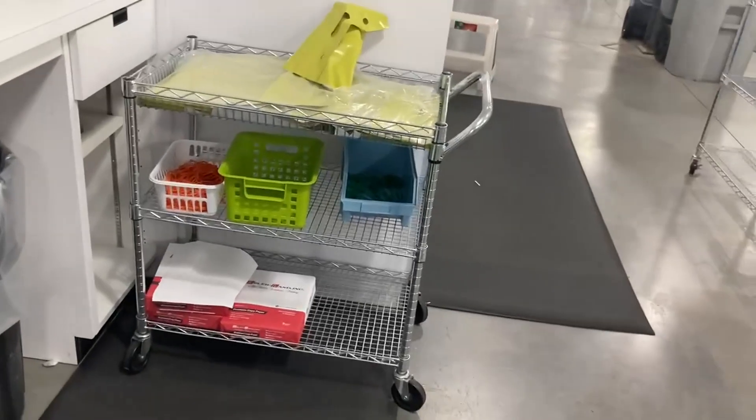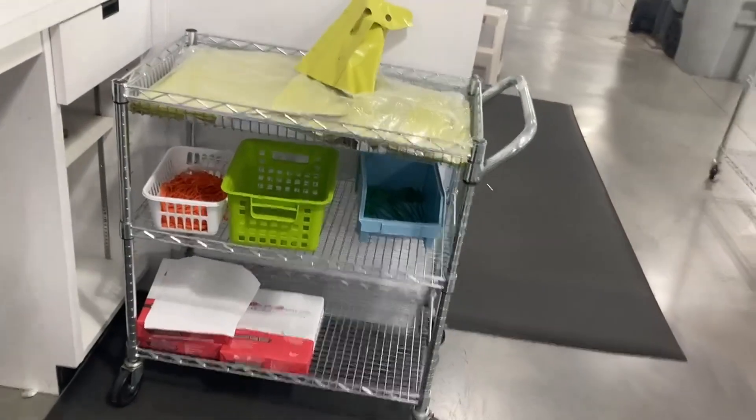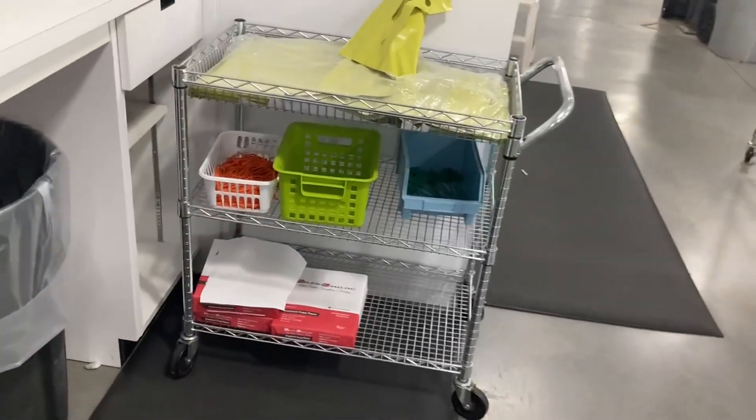We use this for just about everything. As you can see right now it's holding some of these packing and printing materials. We have this in our facility and we have several of these.